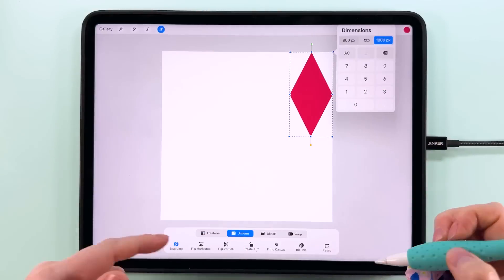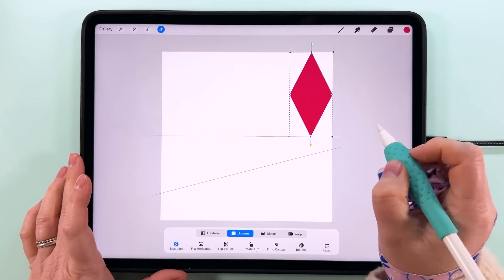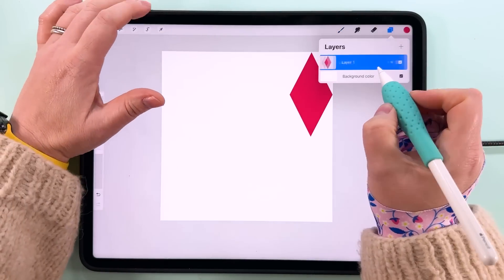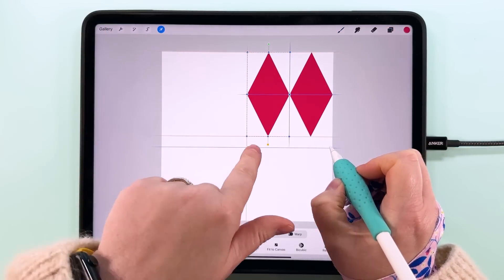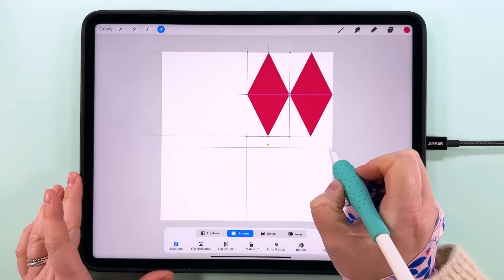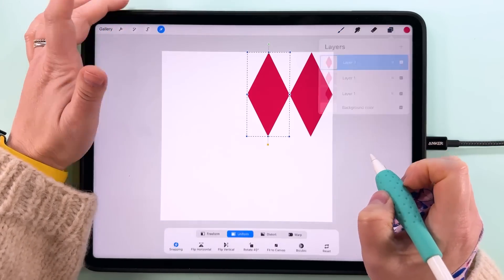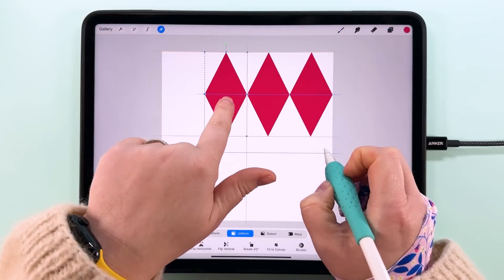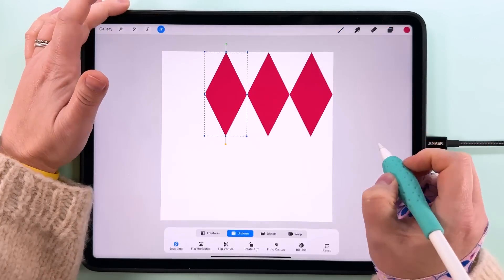We'll have four repeats across and two repeats down. Bring this one in and make sure it's snapped into the corner. Then duplicate, tap Transform, and snap one next to it — it'll also snap with the vertical and horizontal center of the canvas. Duplicate, tap Transform again, and snap this one along next to it. Duplicate one more time.